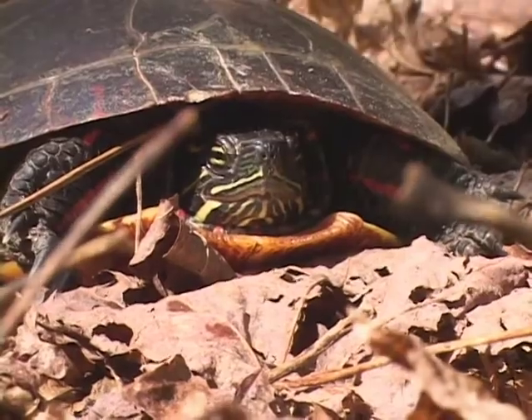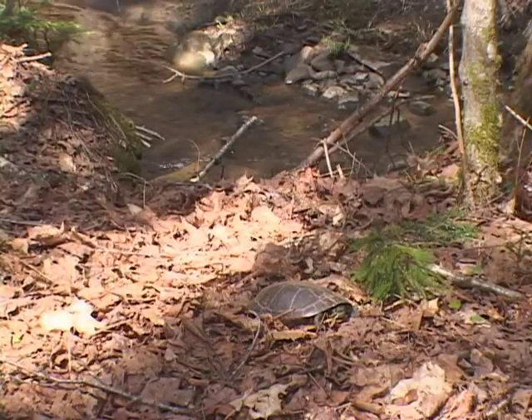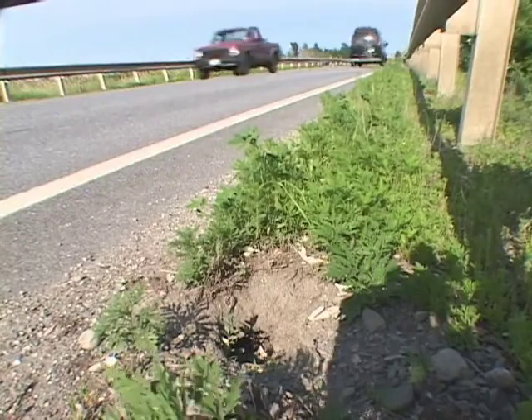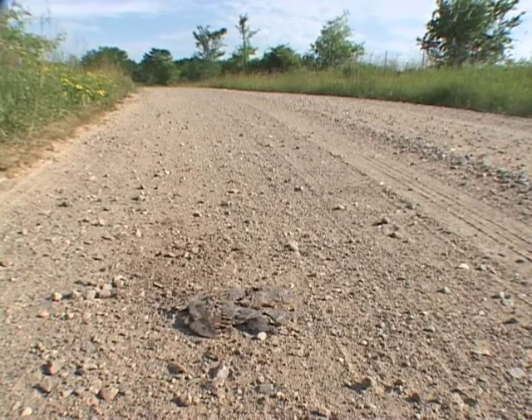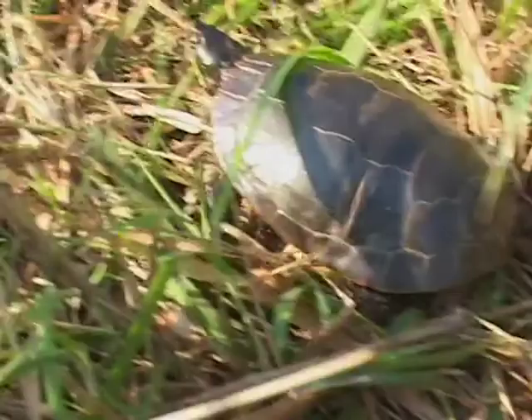Female turtles are at risk when they travel overland to find a good place to lay their eggs. By good place, we mean an area that gets a fair amount of sun, it's not too wet, it's not too dry, and it's fairly easy to dig. So this may be, unfortunately for it, the edge of a roadway, or it may be your garden, or it may be some open grassy area of your lawn.